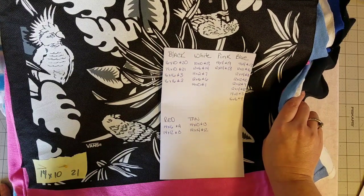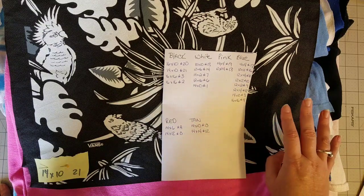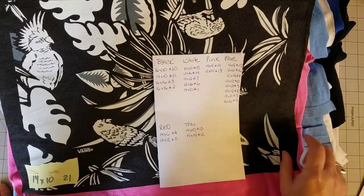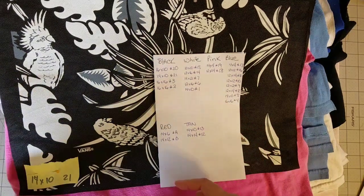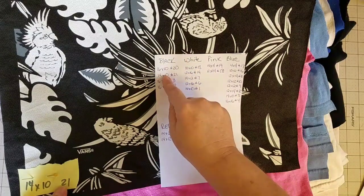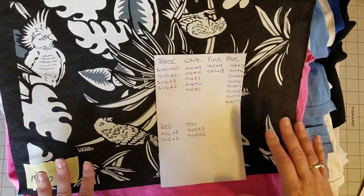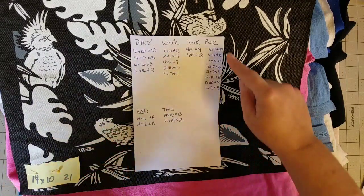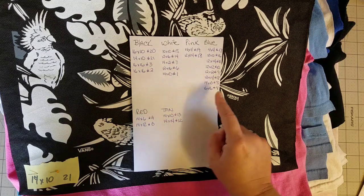What I like to do to keep myself organized and maintain an even flow of colors throughout my quilt is look through all of my pieces and make a list of all the different colors. I have black, white, pink, blue, red, and tan as the basic colors. I then take an inventory of all my shirts — for example, this 14 by 10 is primarily a black block — writing down each shirt's measurements in the column for its color. Looking at this list, I can see I have a lot more blue blocks than any other color.